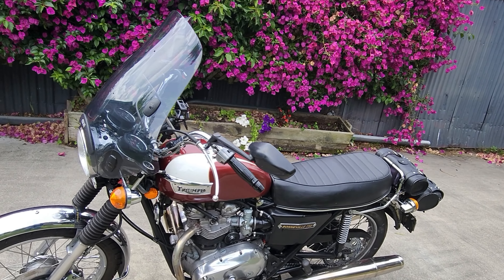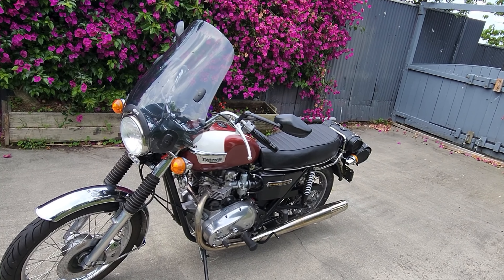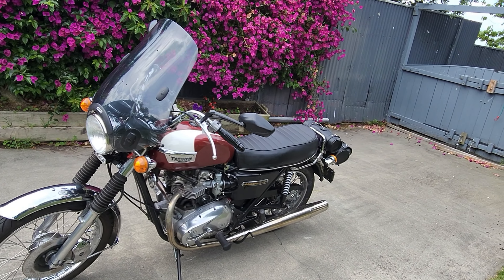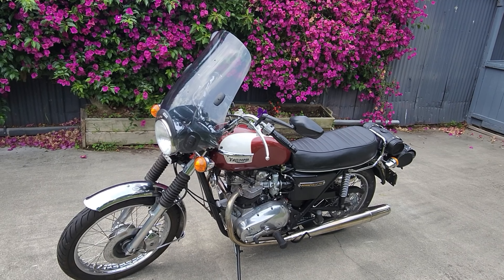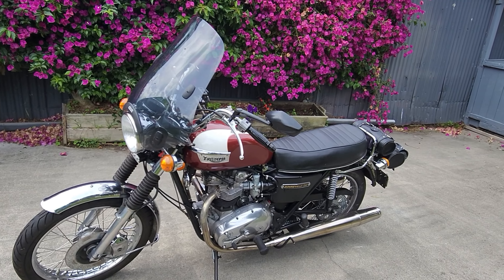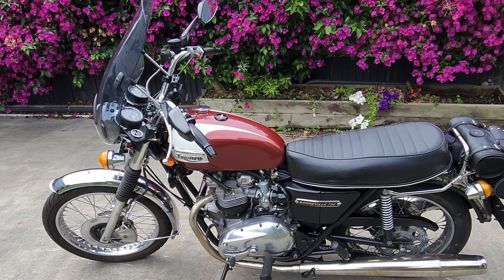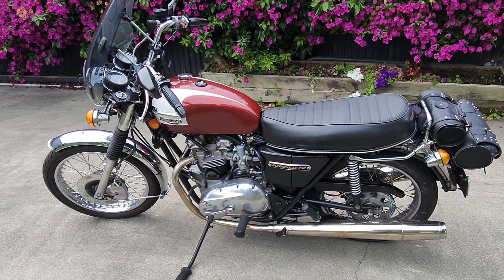I fitted a Givvy tall screen because I just can't take the wind pressure on my chest anymore — it's for long runs. Fitting that screen has made a hell of a difference, and it's also a really good fly eliminator during the summer months in the evenings.